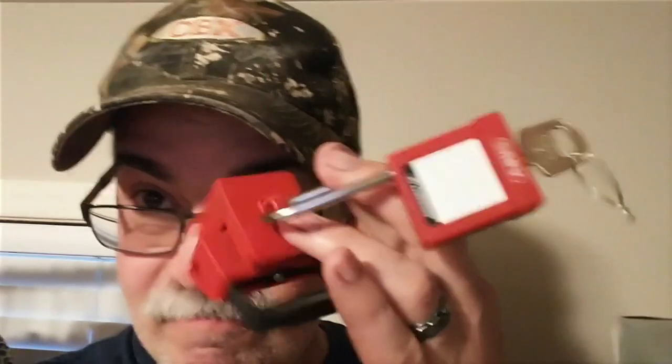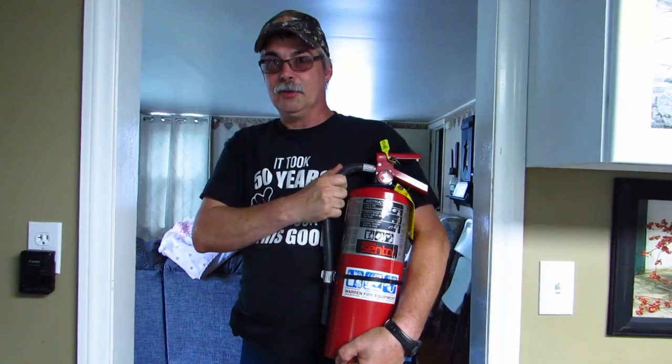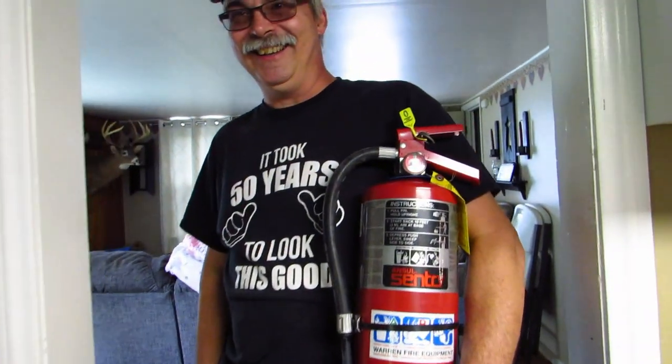What are you doing? I am dehydrating these daggone bananas. She does her banana video. I'm gonna be ready. Somebody told me I shouldn't get one of these. She's plugging it in. This is my life.